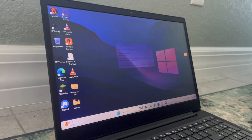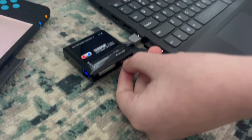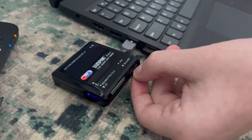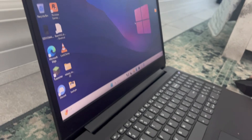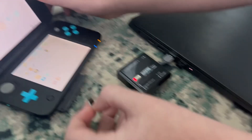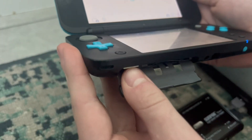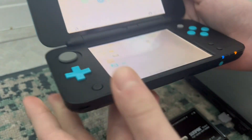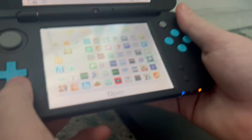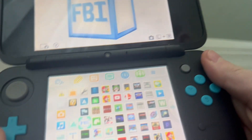Now we're going to eject our SD card. Place the SD card back into your 2DS or 3DS system and wait for all the apps to load back.